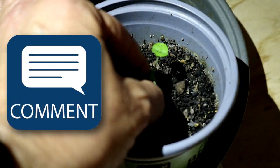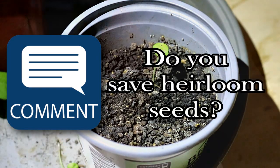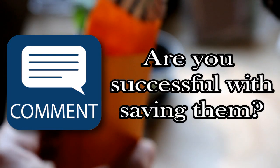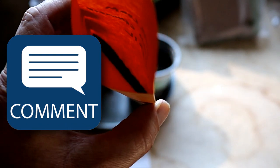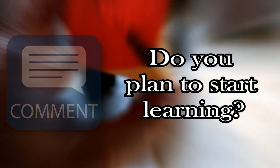So now I want to hear from you. Please comment below and share with the community. Do you regularly practice saving heirloom seeds? And if so, are you pretty successful with it every year? What are your favorite plants to save seeds from? And if you haven't started saving seeds yet, do you plan to start practicing it?